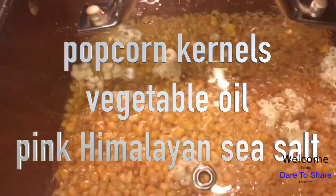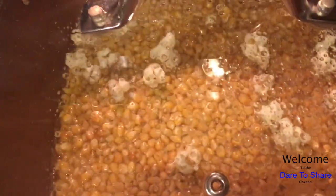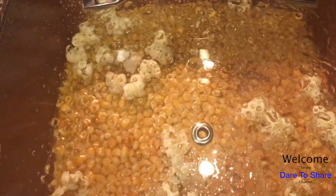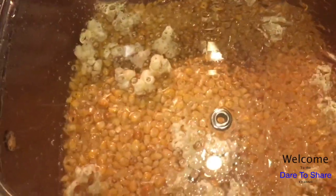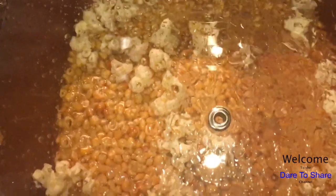just some popcorn kernels, and we're going to fill the bottom of the pan just ever so slightly — enough to just barely coat the popcorn kernels. And as you can see, it pops wonderfully of course.